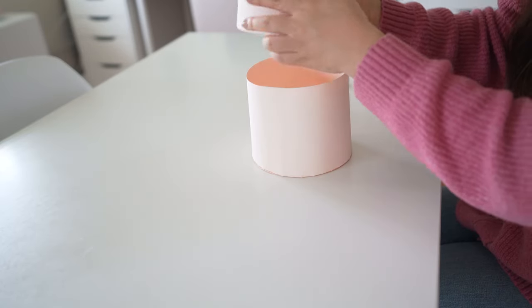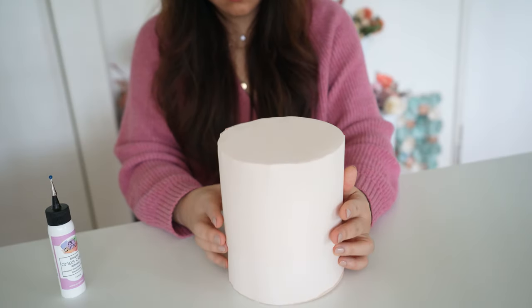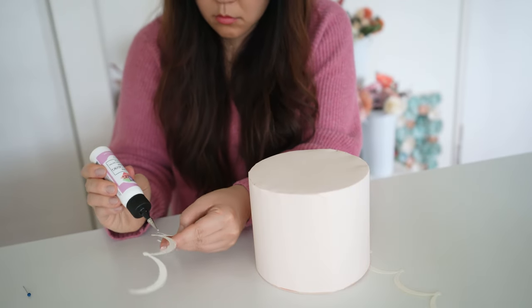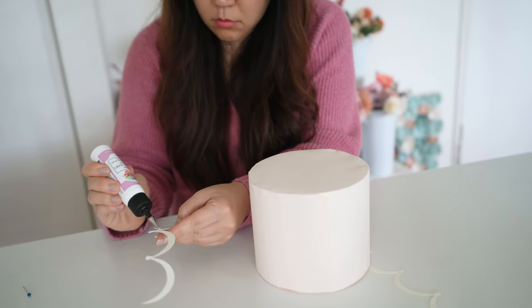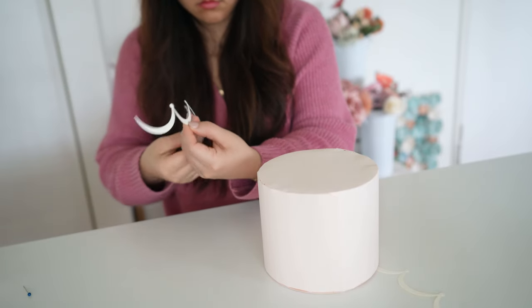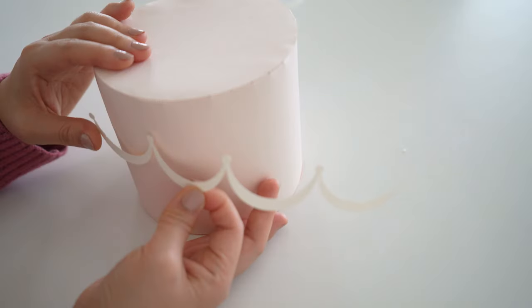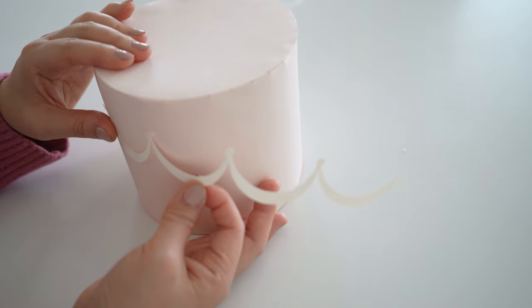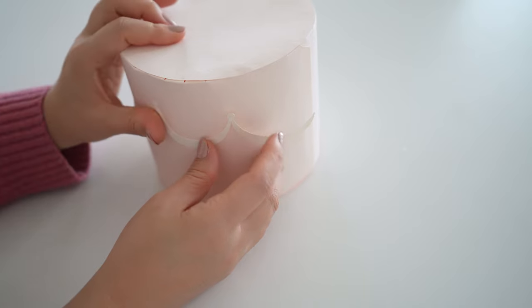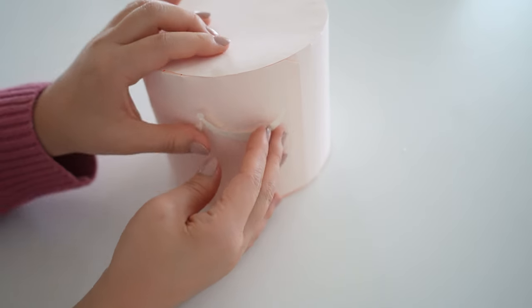Do the same to the other circle and two rectangular patterns the same way. Hold it down as you go and take your time to nicely align the tabs to the circle. You should have a top and bottom, and you could put them on top of each other. I like to have the two together so it stabilizes the round box and makes it more sturdy instead of just having one cylinder.